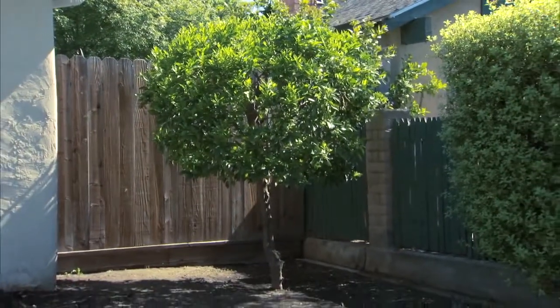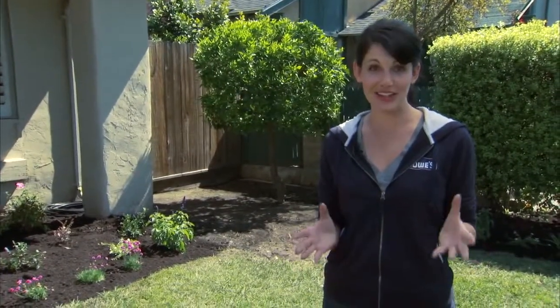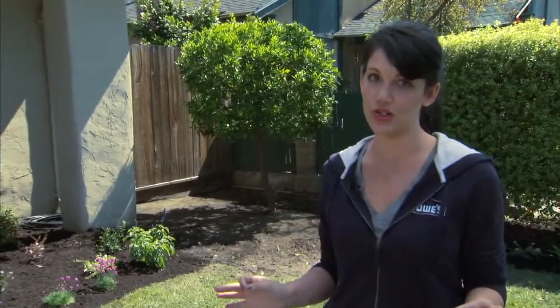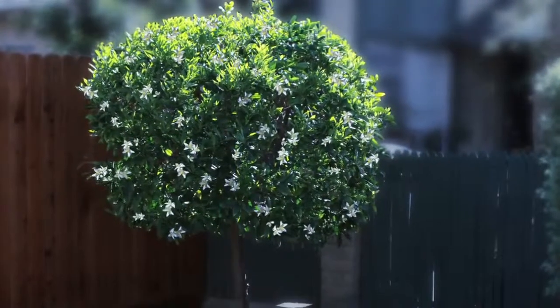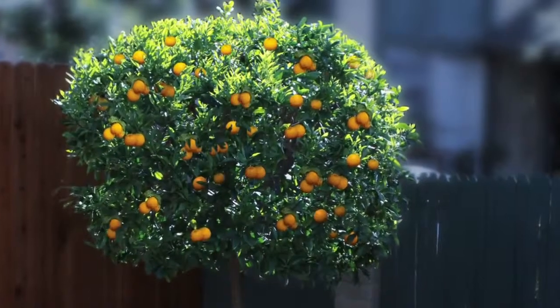Now for our shrub corner next to the fence. A corner space like this is a great way to add personality to your yard, and the centerpiece of our garden is going to be this gorgeous orange tree. In the springtime it has fantastic blossoms, and later it'll have bright orange, delicious fruit.